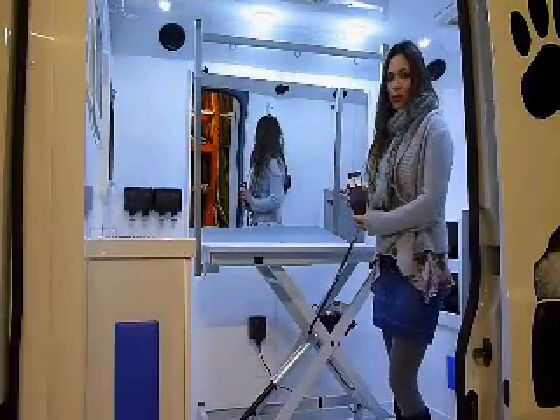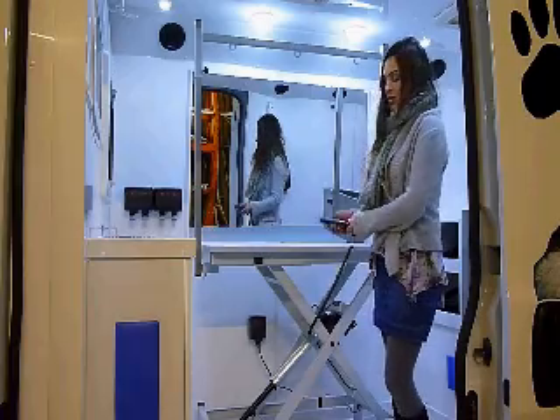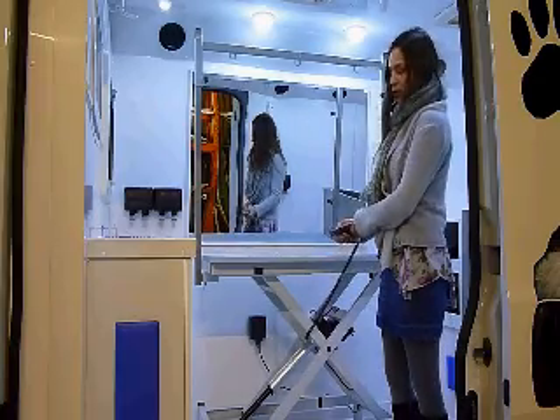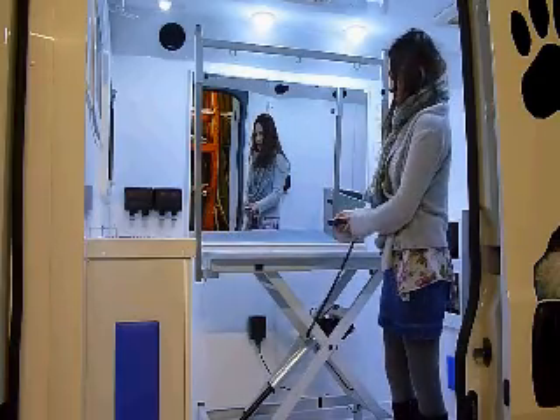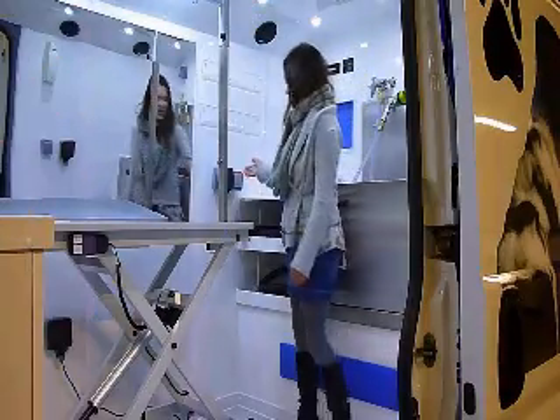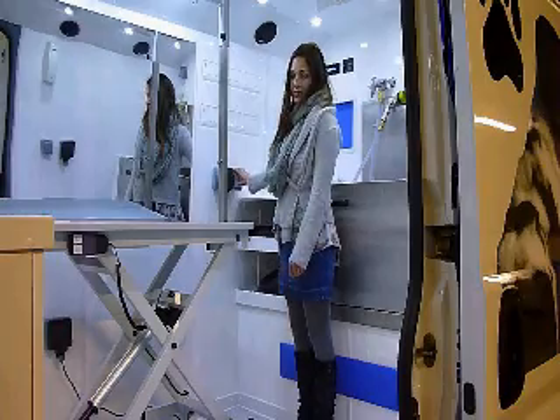All the vans come with electric grooming tables. They are Raven style sizzle lifts. As you can see here, you can push it down to whatever level you want or make it go further up depending on what size you need it to be. And here we've got the blaster controls — you've got the main switch and the fan switch.